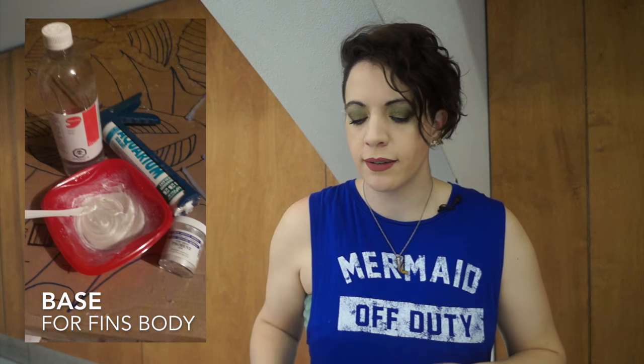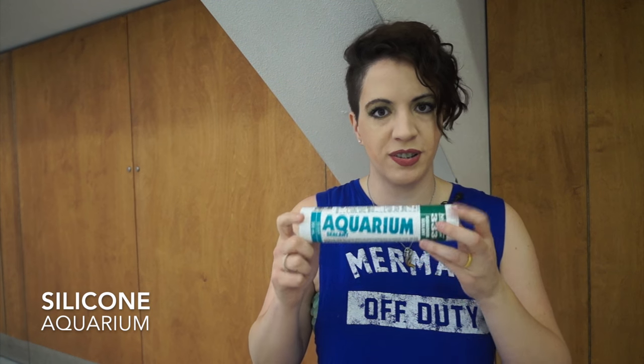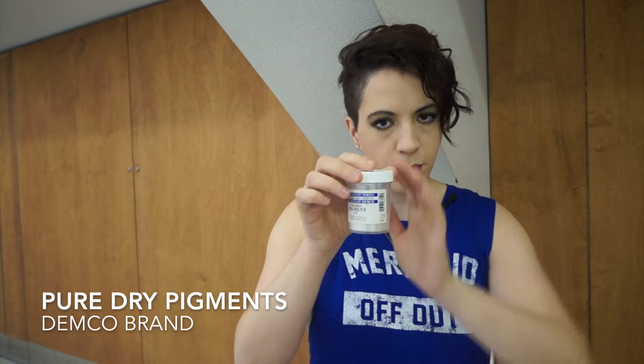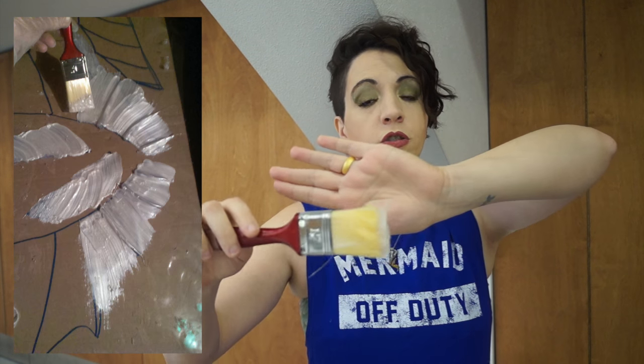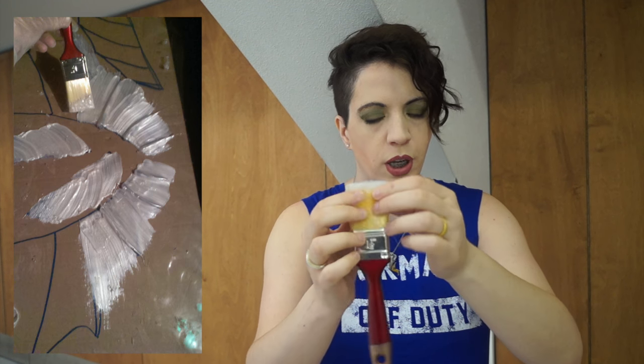Once your rays are done, the next step is to make the body of the fin. I use what we will call a base — a mix of odorless solvent, which I bought at Omer de Serre, and aquarium silicone. Protect yourself, because it's not odorless that it's not toxic. This base mixture lets you work longer without it drying out so fast. For the body of my fin, I added white pigments to the base and brushed it on using a regular paintbrush. Buy the cheapest brushes you can find, because they will get clogged with silicone and you'll need to throw them away.